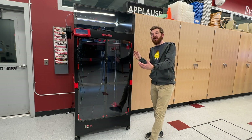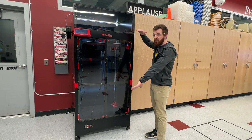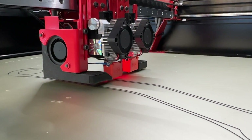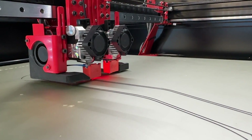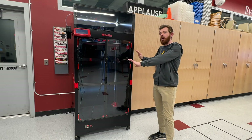The 120Z has a build volume of 600 mm by 600 mm by 1,200 mm, or roughly 24 inches by 24 inches by 48 inches, and it is the vertical companion to the 120X that has the same measurements horizontally.